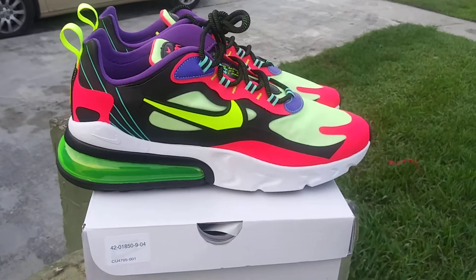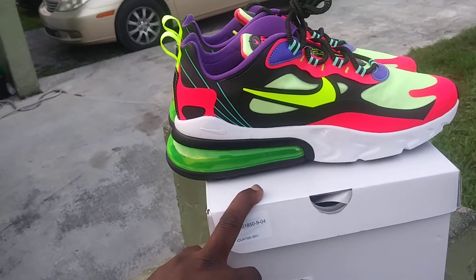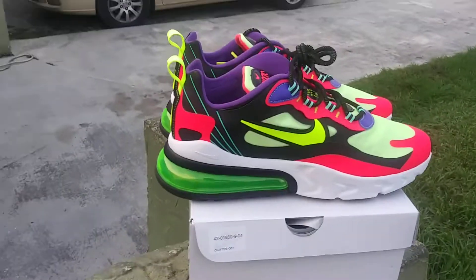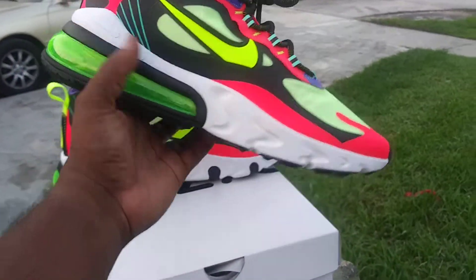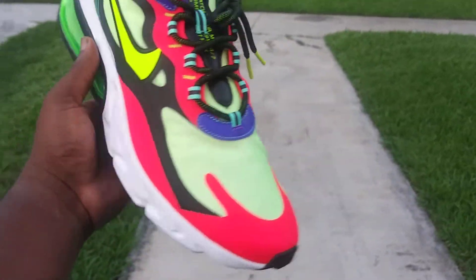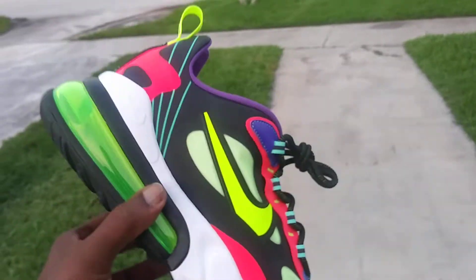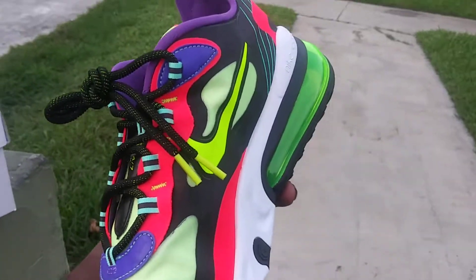That's it for this video — hope you guys liked it. I'm thinking about probably getting one more pair of these just because they're comfortable, and I want to try a colorway that really sets off like these do. I appreciate you guys for watching. Subscribe if you haven't already, leave a comment down below telling me what you think, and hit that thumbs up — or thumbs down, it don't matter. I'll see you guys in a bit.